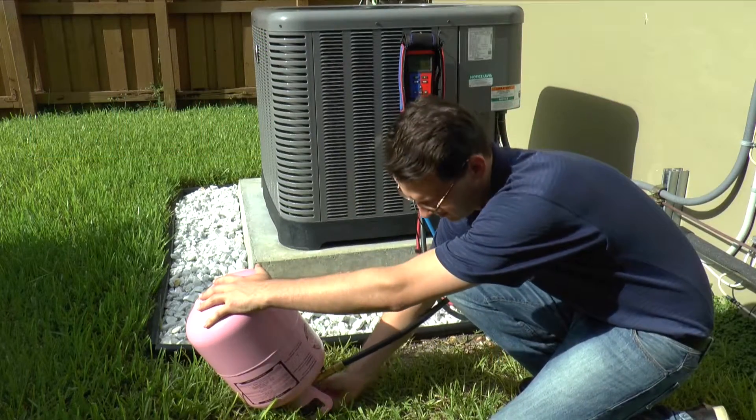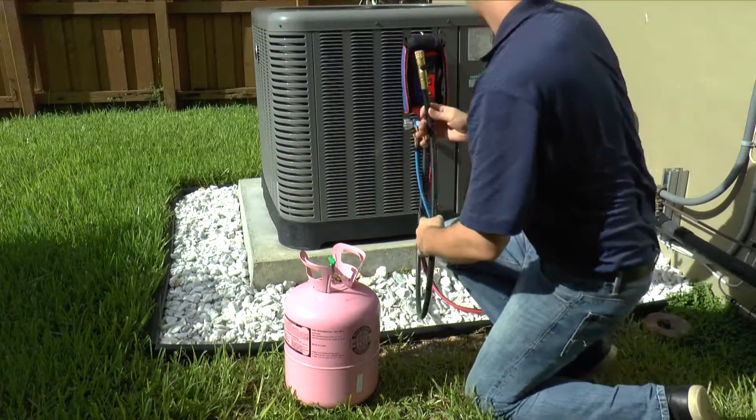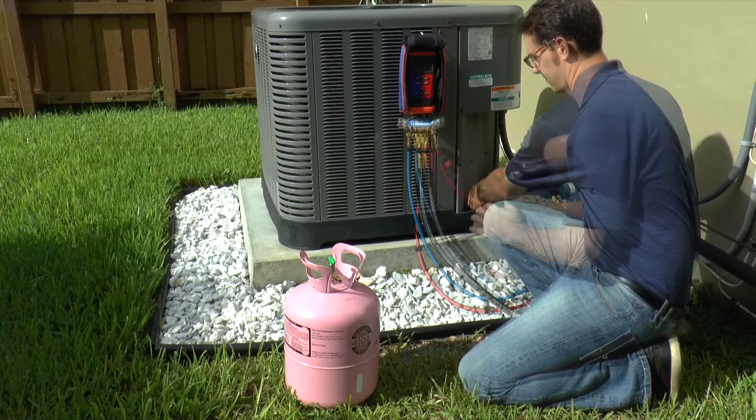Close the ball valve on the black 3 1/8 inch hose and close the refrigerant cylinder valve. Disconnect the black hose from the refrigerant cylinder, and disconnect the red and blue hoses from the system.